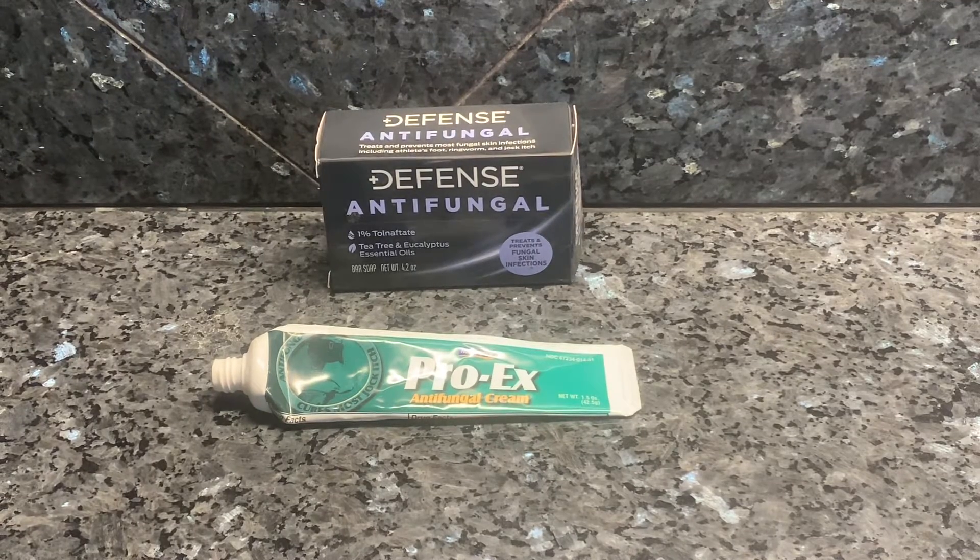Alternatives to Defense Soap. For many athletes, martial artists, wrestlers, gym-goers, sometimes they will suffer from ringworm, which is a circular red rash. It's not actually a worm, but rather a rash that will go away with an antifungal cream.